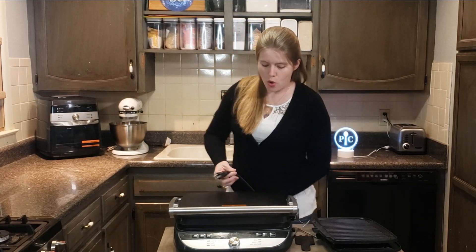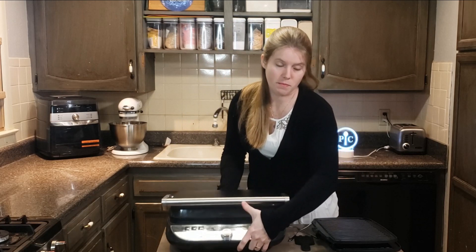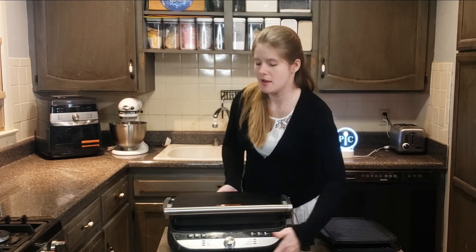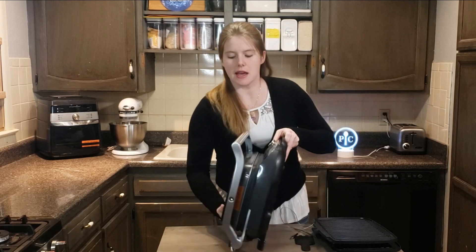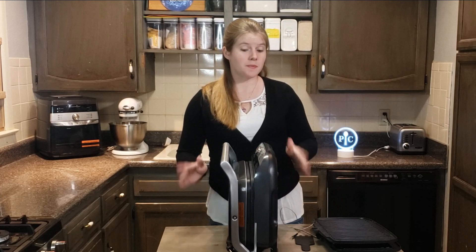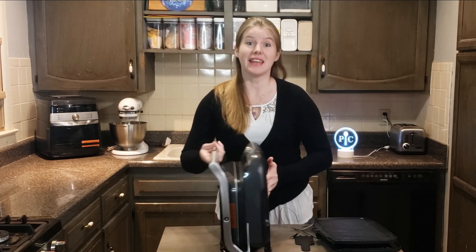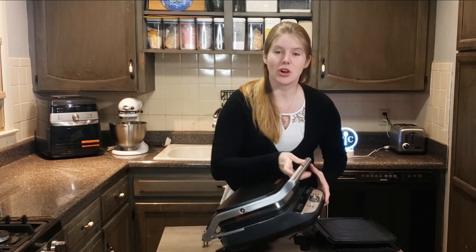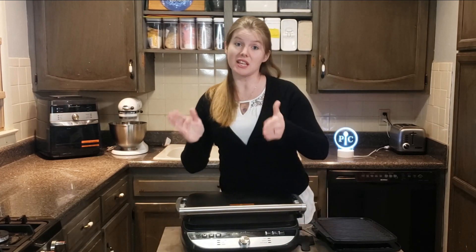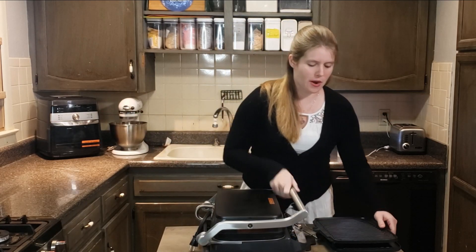Storage-wise, it is big, and a lot of people complain about that because of limited counter space. The cord does wrap up and it can stand upright — make sure you lock it first before standing it up. It will lock and stay in an upright position, but if you have kids it is not very stable, so make sure it's between other appliances or away from kids.